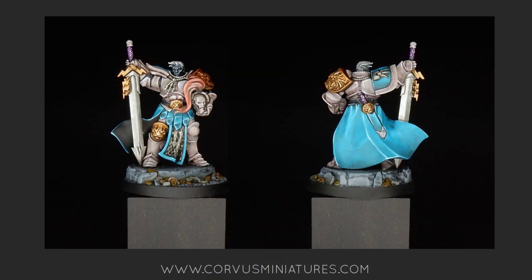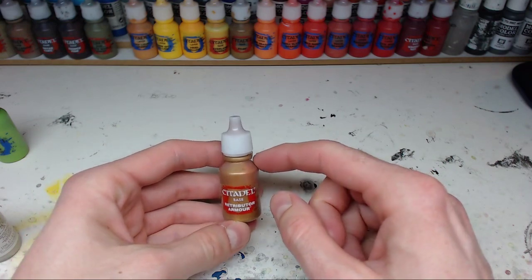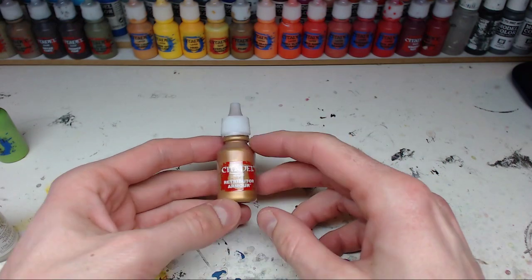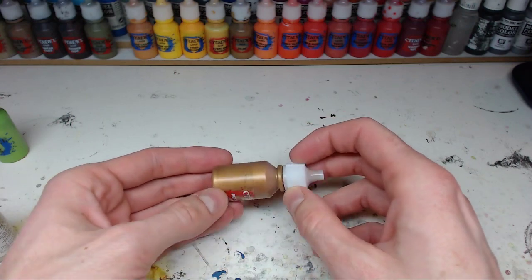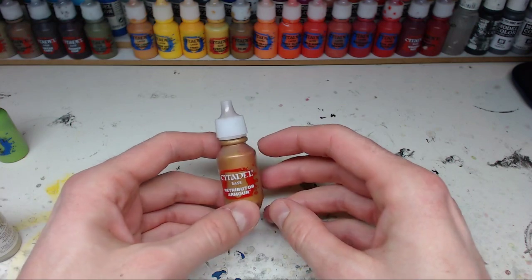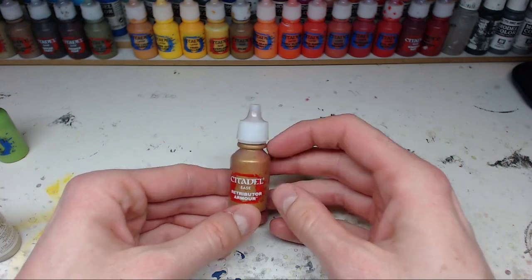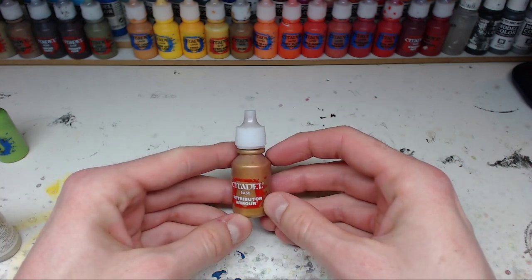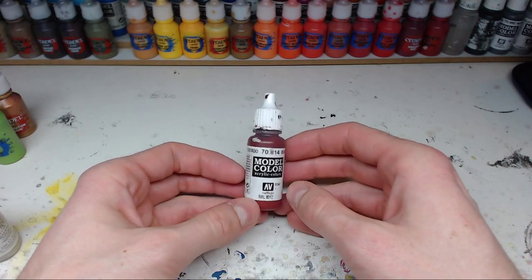I think the Retributor Armor is a great example - it's a fantastic gold, covers really well, really bright and very shiny. Overall it's a great color. At the time I bought it, it was one or two euros more expensive. It was released when the first generation of Stormcast Eternals came out, so I don't quite get why it was more expensive. I have to look it up, but I think it's expensive yet worth the money - really a great metallic overall.